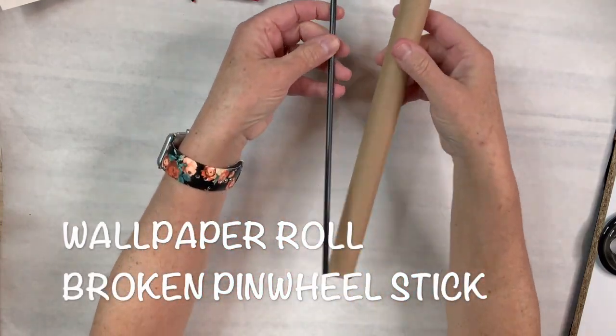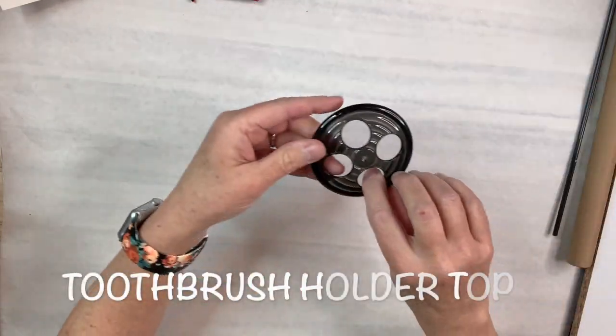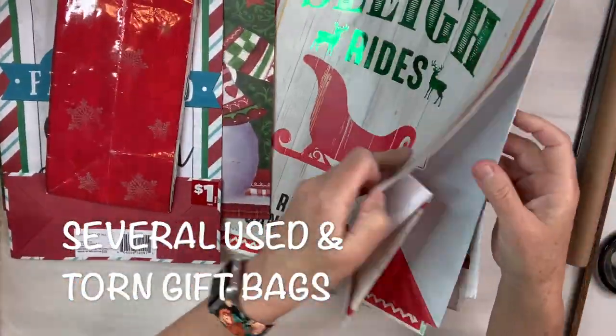For this DIY I'm going to use a wallpaper roll and a broken pinwheel stick and golden silver glitter, a toothbrush holder top, and several used and torn gift bags.